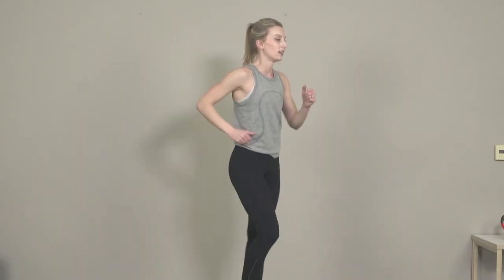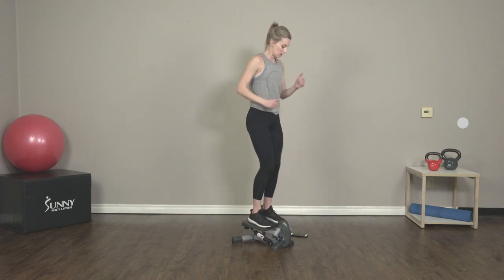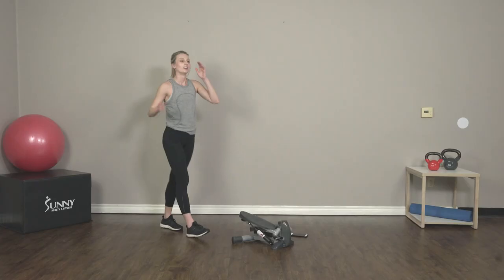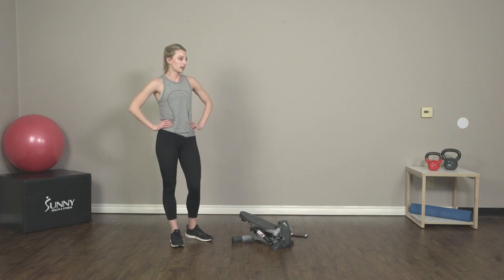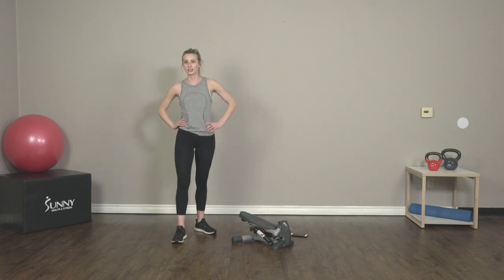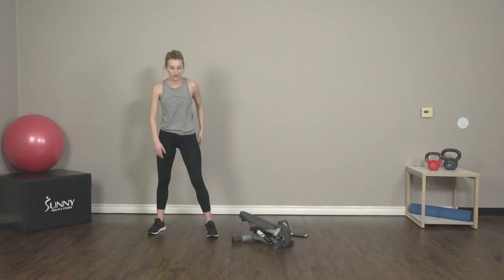Just 10 more seconds — come on, you guys, keep pushing. Three, two, one. Awesome! Okay, just one more exercise left. Just one more minute of work and we're done with this workout. Feels good. Just 10 more seconds, and three, two, one — back to those X jumps.